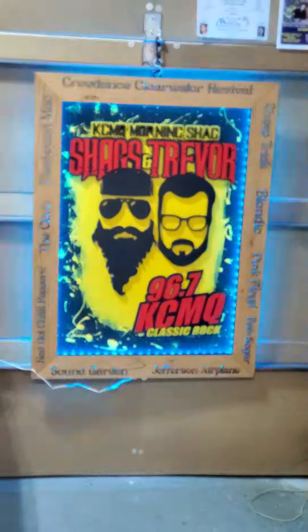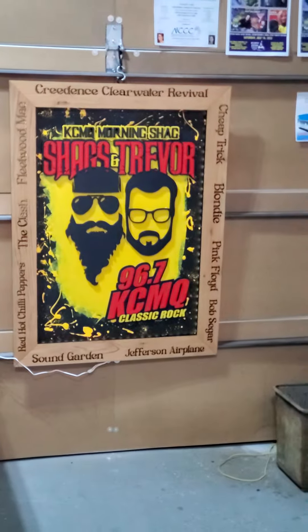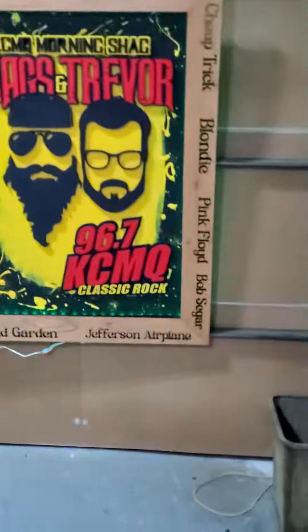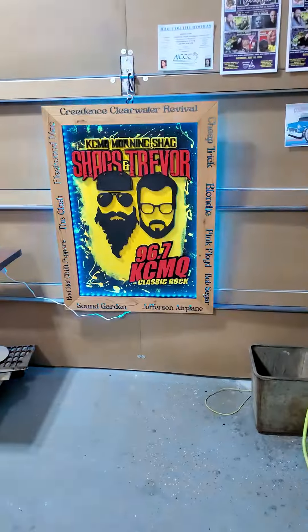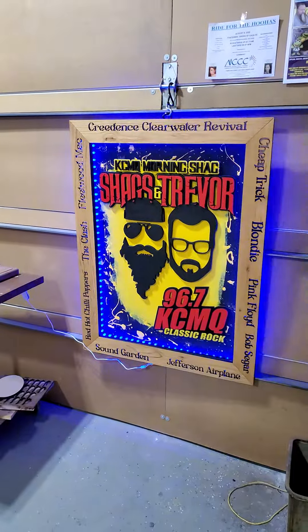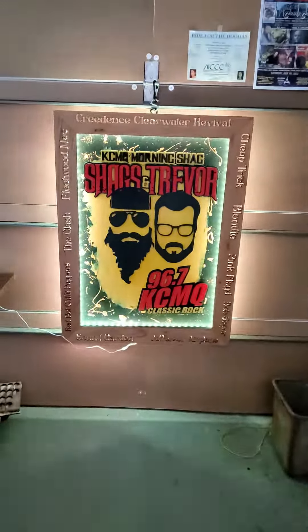I just finished getting this thing all glued up earlier. This thing is just insane. I'm gonna shut the lights out so you guys can get the effect of this in the dark too, because it is insane.